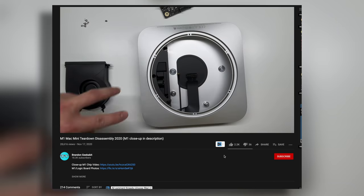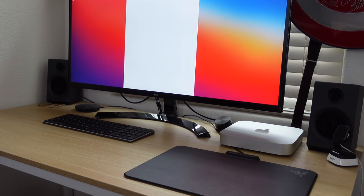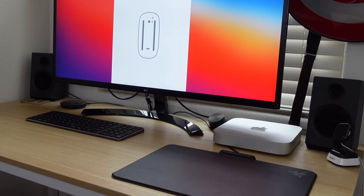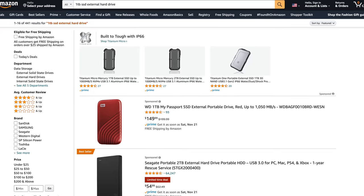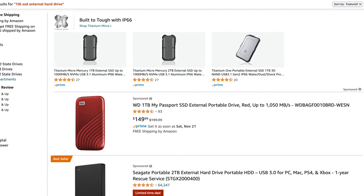Based on everything I've seen, if you are a content creator I would recommend bumping the RAM to at least 16GB, which may help when rendering 4K videos. The 256GB internal storage is perfectly fine for apps and the OS — you can just add a terabyte or two-terabyte external SSD, as these are becoming more affordable.